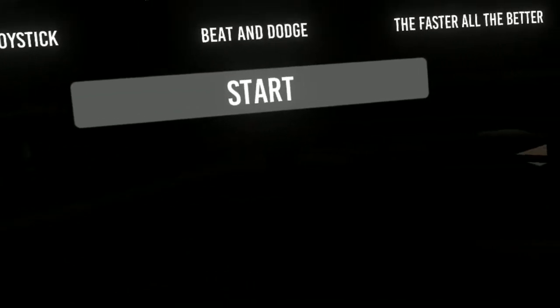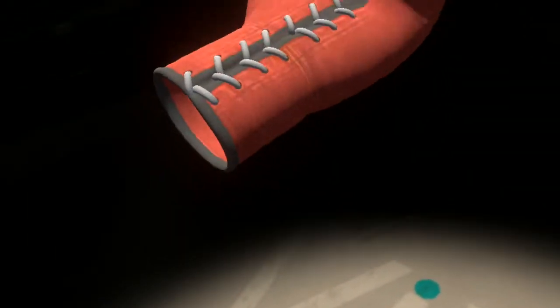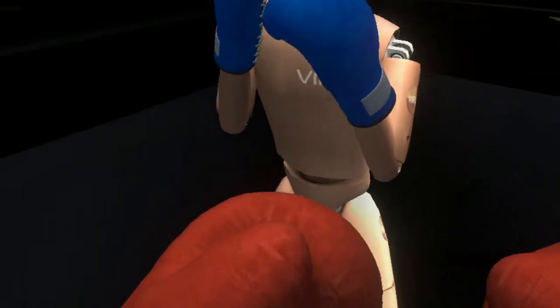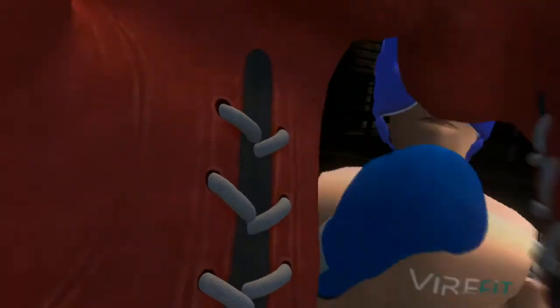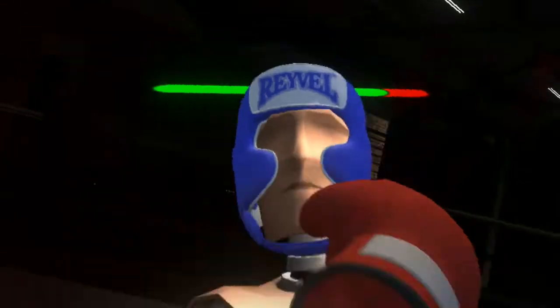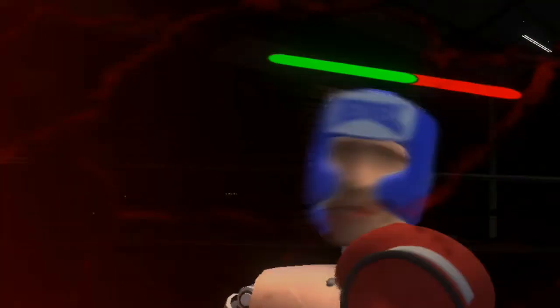So basically, you dodge and you punch — that's it. You see your boxing gloves, but there's no avatar body, and you see the quality of the graphics — it looks like a dummy you might find in the Unity store. You can actually move forward or move back within your play space, but you can teleport. It doesn't seem like the blocking really works all that well, so I don't know if there's any point to it. There's not much strategy here other than dodging back, and there's not much boxing strategy here as far as boxing games go.